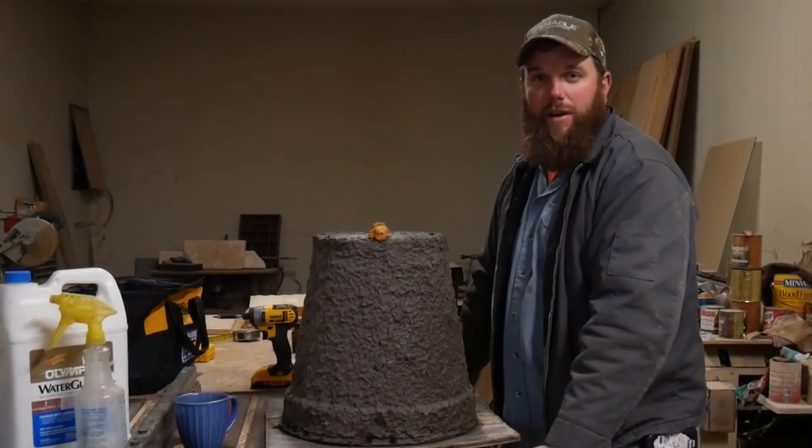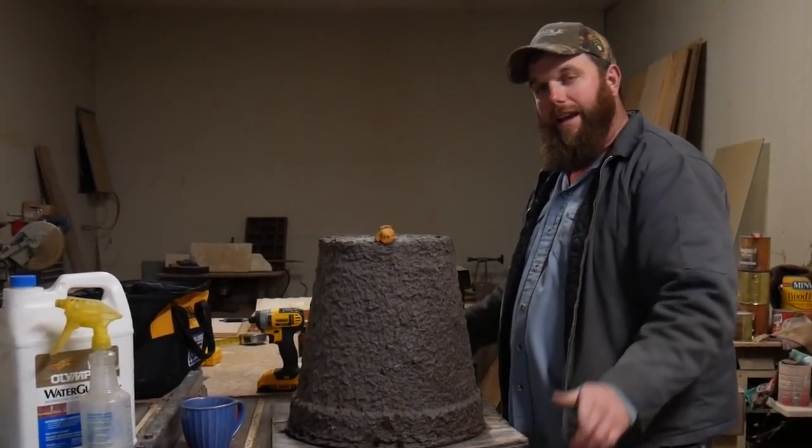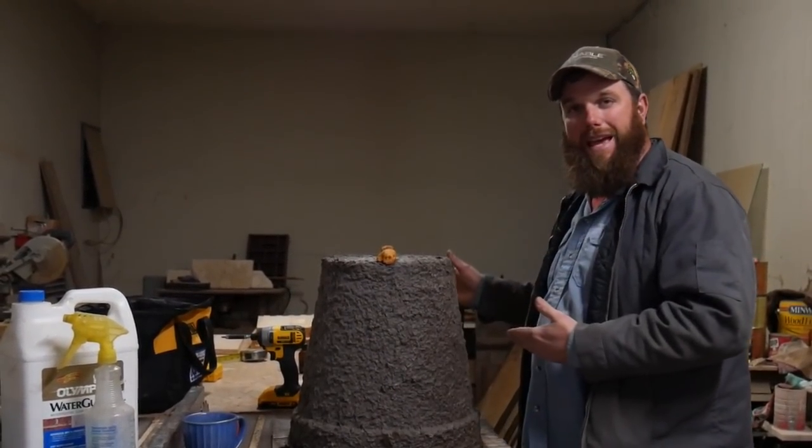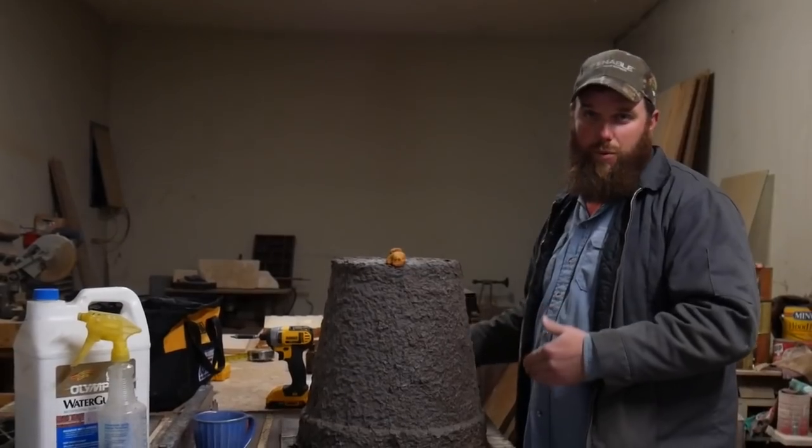What's up YouTube family? It's Ben here with VW Family Farm, and today I'm doing what y'all have requested for us to do: beehives, bee boxes, and swarm traps.